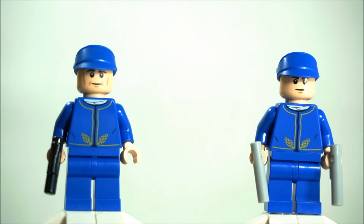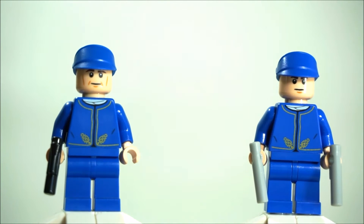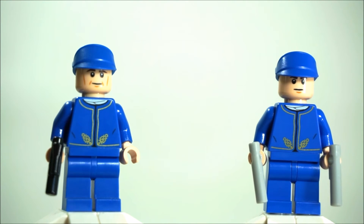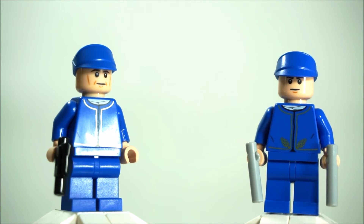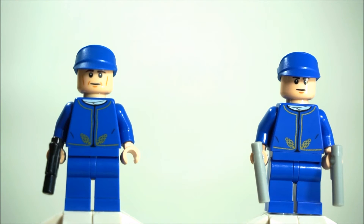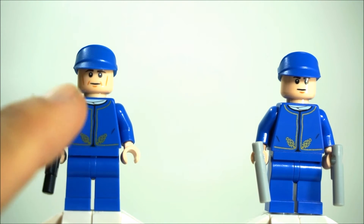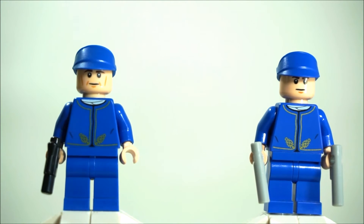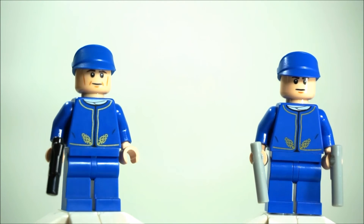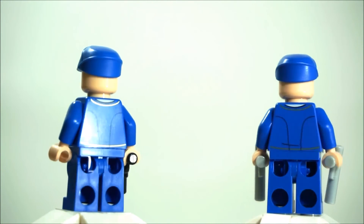The only difference between the two minifigures is really the facial features. The one on the left from the UCS Slave 1 has more detail on the face — lines to show he has a narrower face. The one on the right from the 2016 advent calendar has just a very plain face. And as you can see, the one from the UCS Slave 1 has a little smile, and the one from the advent calendar has a more serious, stern look. But other than that, the torso, the head, everything else — even the back printing — is exactly the same.